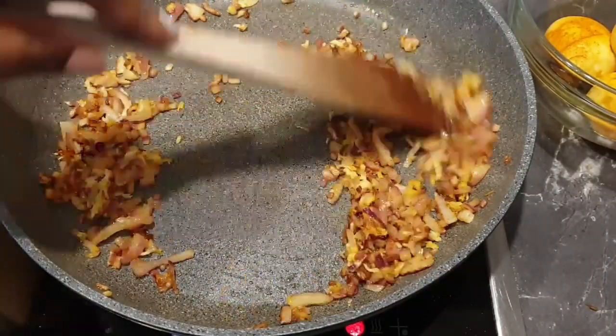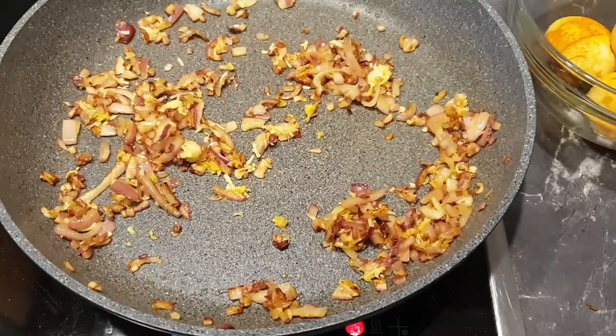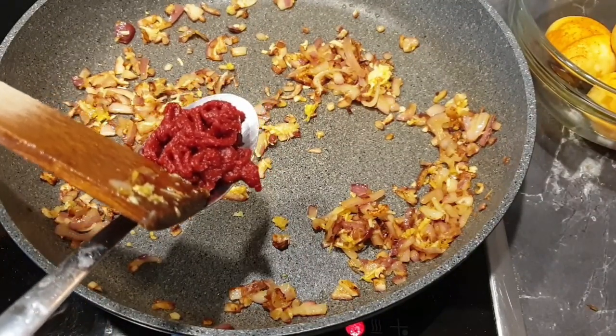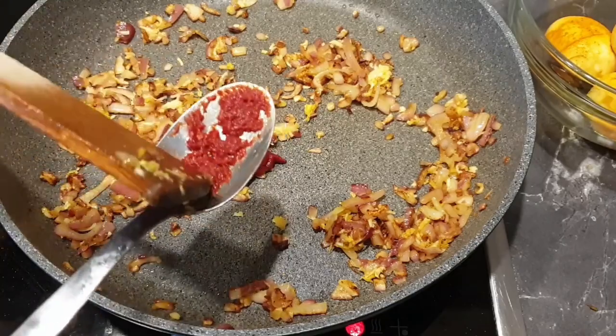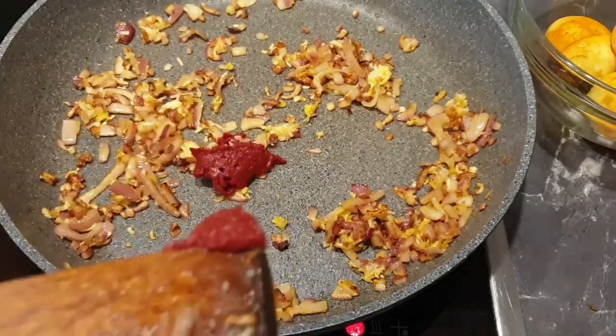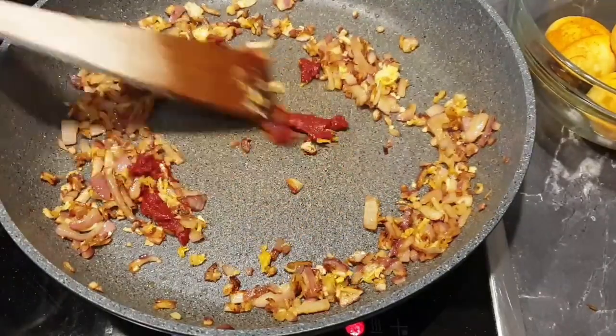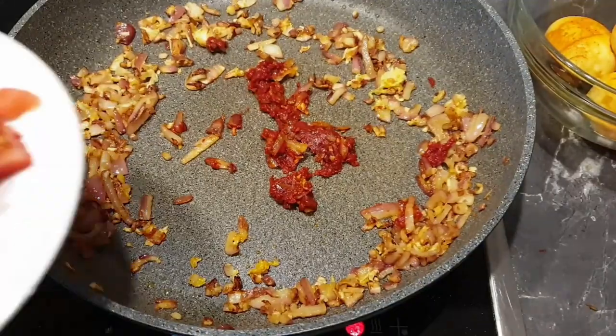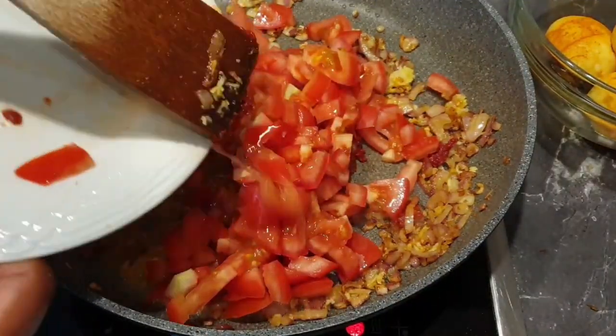Next, add in your tomato paste. I like to add the tomato paste before the tomatoes so that I cook it for about a minute — this helps remove the strong taste that the tomato paste usually has. Once that is done, add in your tomatoes.